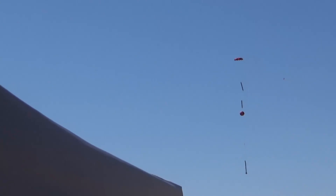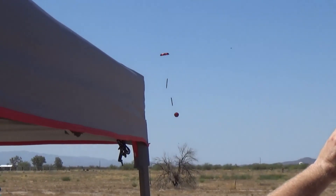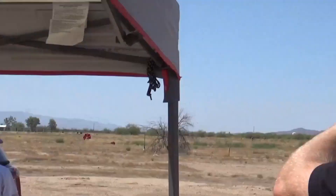Yeah! I would call it a good flight, and it landed safely. I just love how that three-piece chute works.